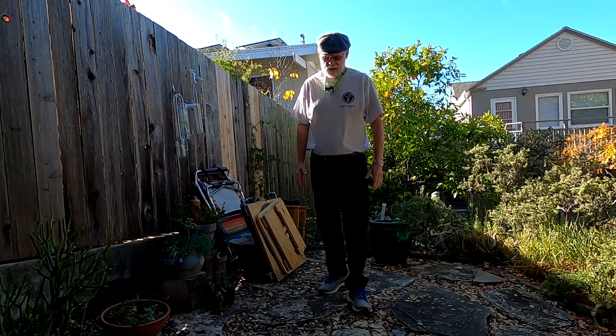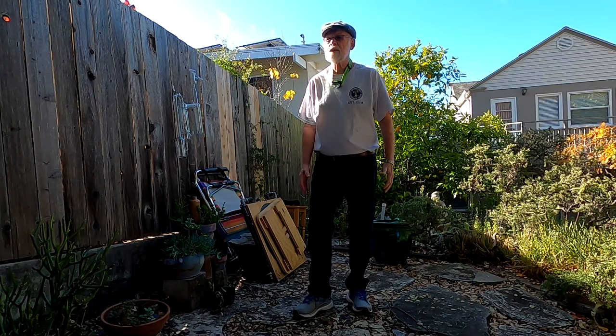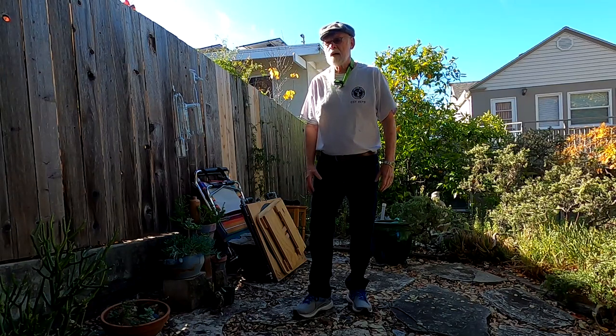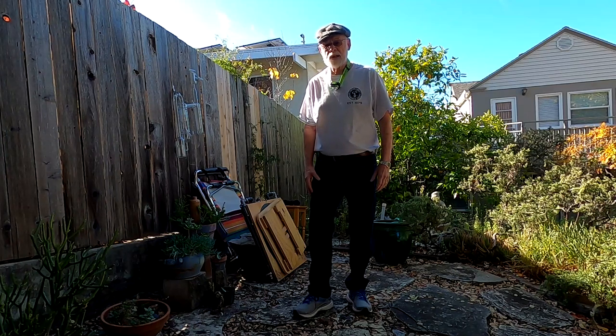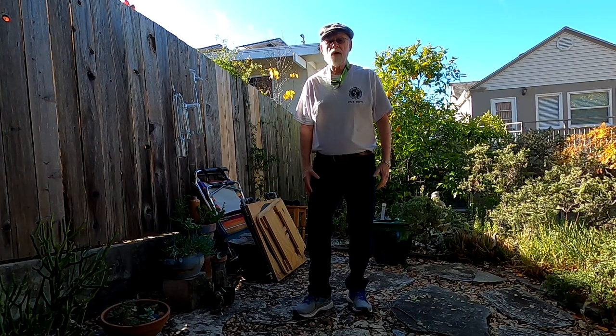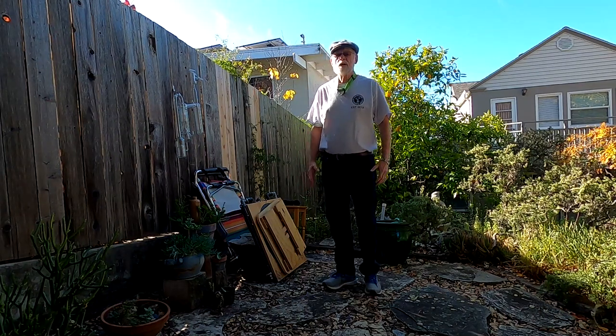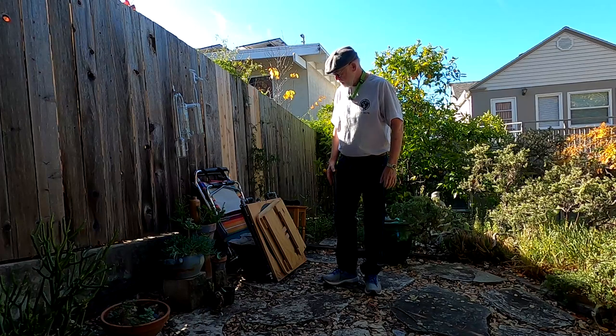Hi there. Tom again from the Central Coast Astronomy Society. I talked to you a little bit before about use of binoculars in astronomy and mentioned there was a special device that you might find helpful to view the stars in a little more comfortable situation.